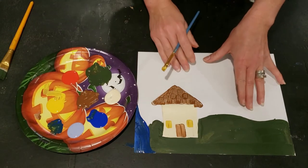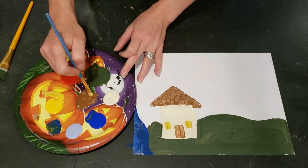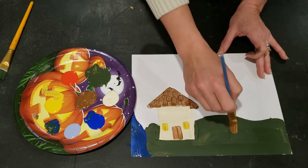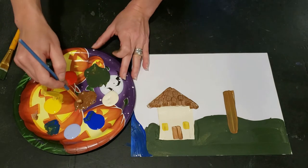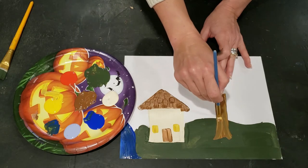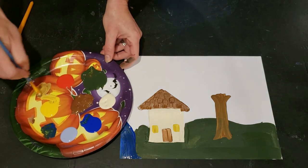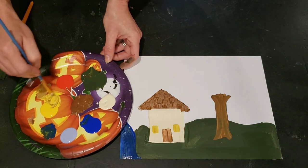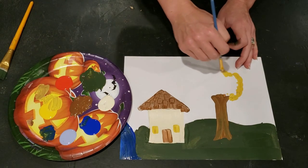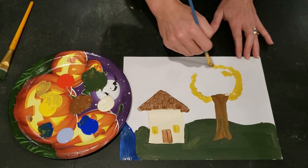Now we'll move on. Because we're going to do a landscape, you could put a person in your landscape, but today, since it's autumn and we're focusing on a fall theme, I'm going to go ahead and just make a tree in the yard. Just making a very basic trunk shape — a long rectangle, maybe a little flare at the bottom and top. Then I'm going to choose some autumnal colors for my leaves, starting with a yellow and just making a very simple ruffled canopy.